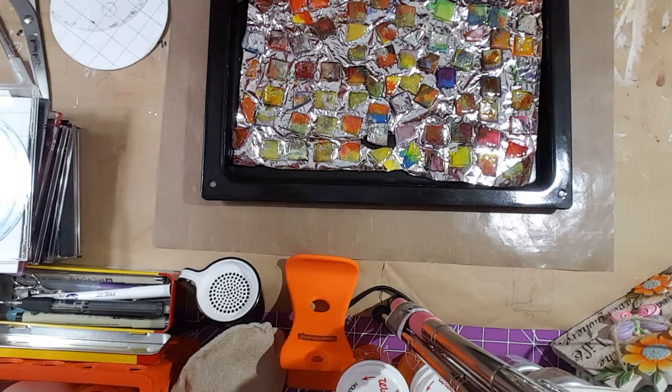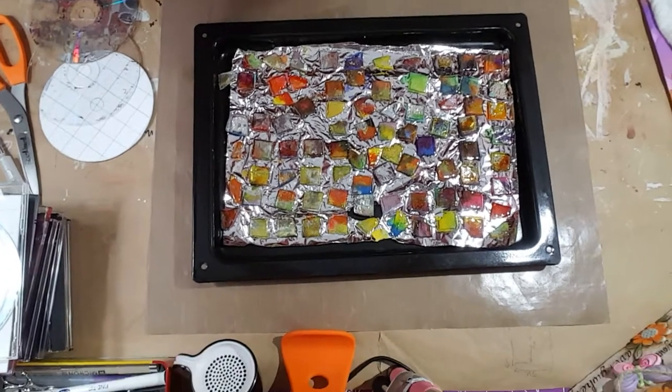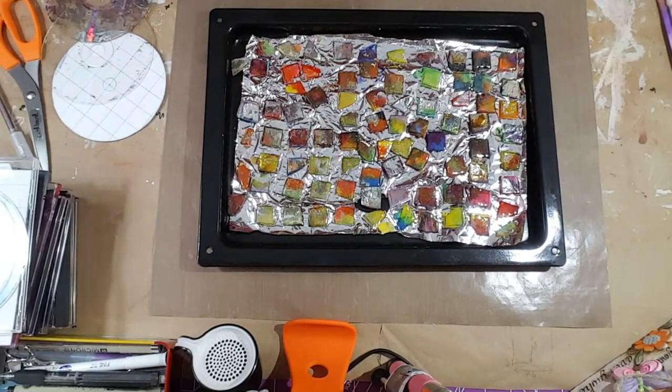Hi everyone! I'm here to show you what I just made, and it's all Stacy's fault over at the Pink Poodle.